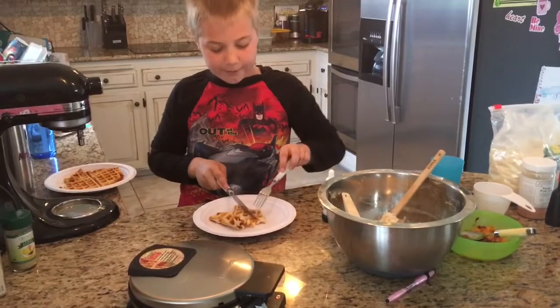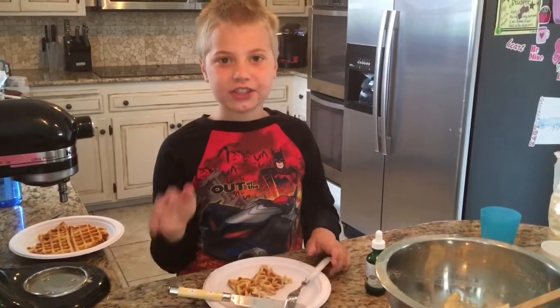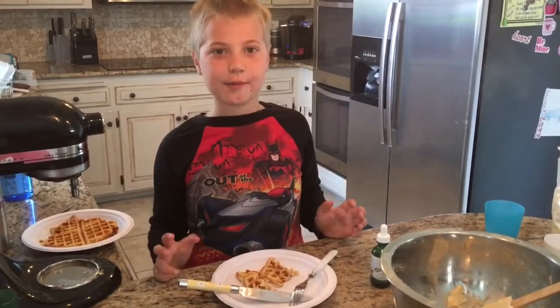I'm going to try it. The peach waffle that I just tried was amazing and it smells so good. It's one of the best waffles I've ever had in my life.